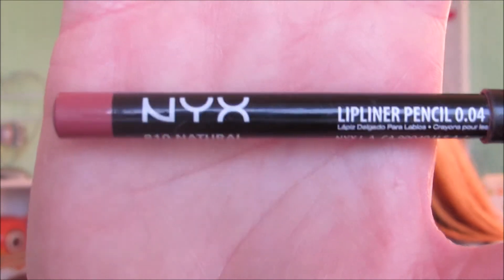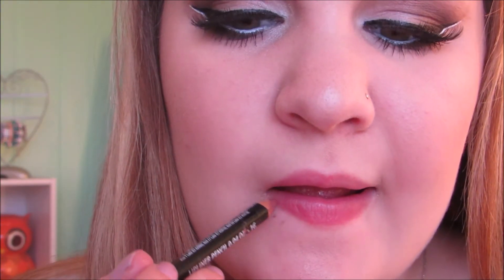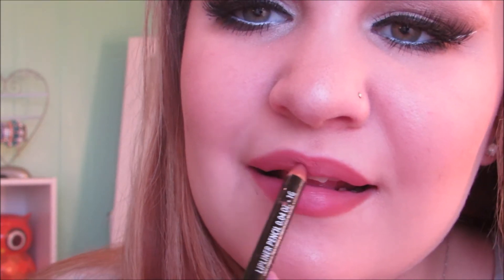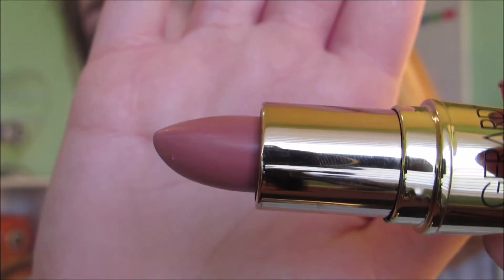For lips, I'm starting out by lining them with NYX's Natural Lip Liner and slightly filling them in. I'm using Gerard Cosmetics Lipstick in the shade Buttercup.